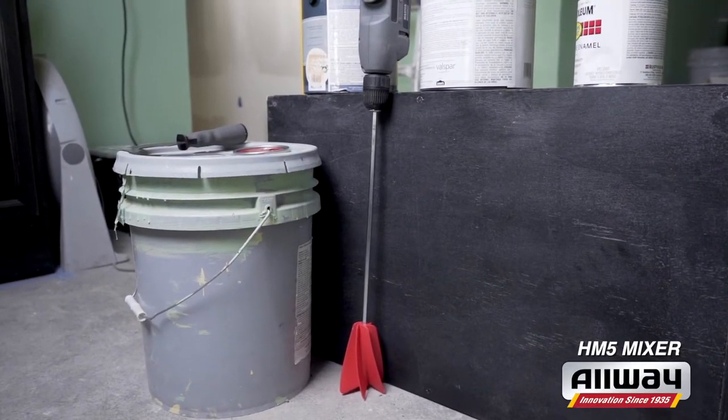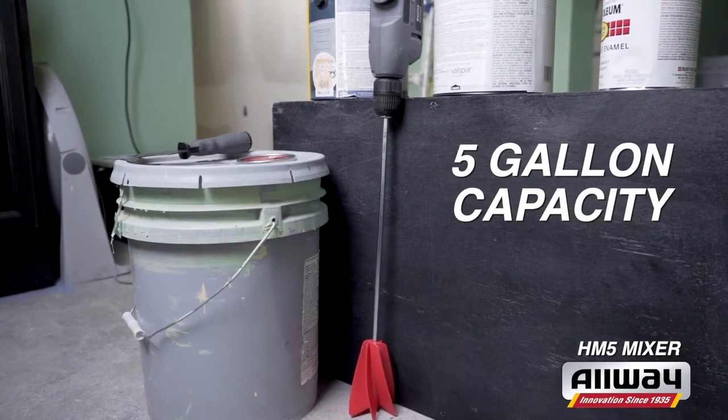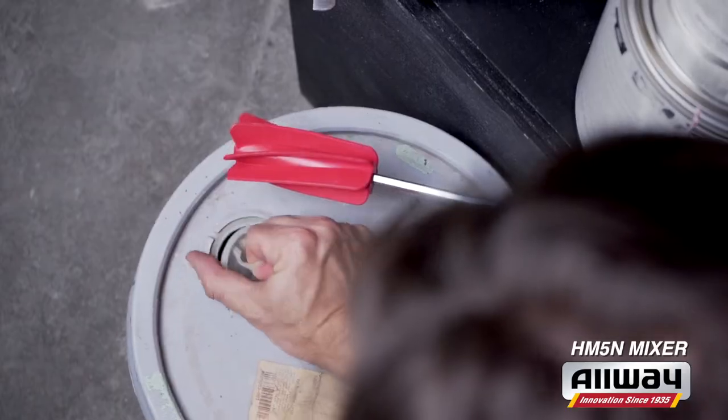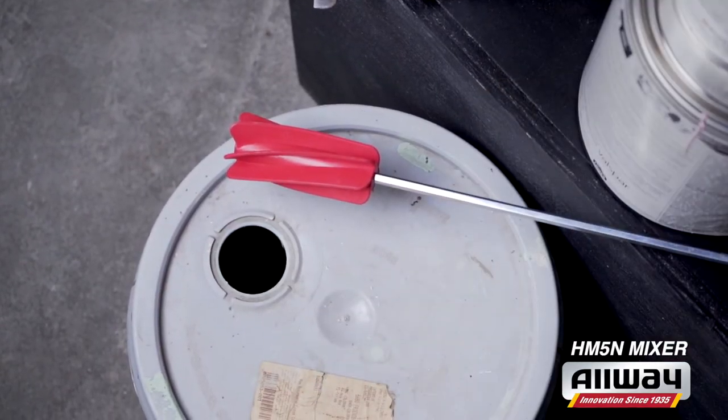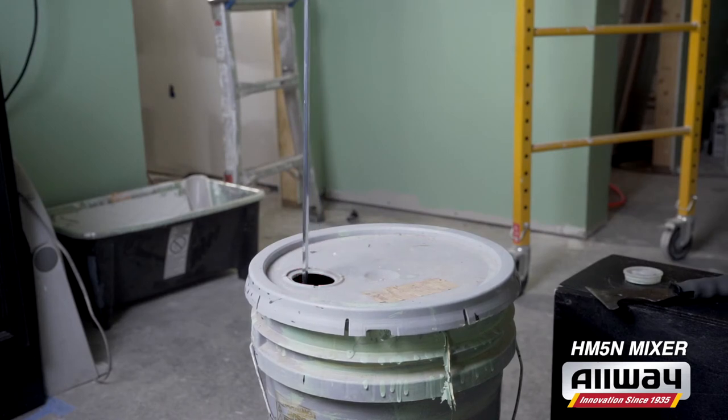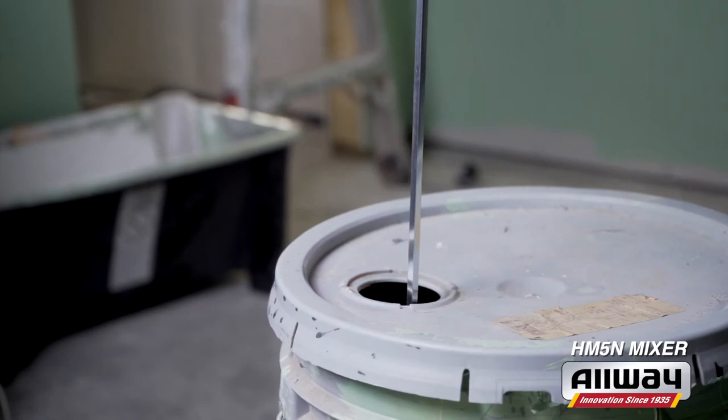Step up to the HM5 for the same features but a larger five-gallon capability and a 5/16-inch shaft. The HM5N Helix has a narrow head that will fit into the bunghole of a five-gallon bucket lid. No need to remove the lid means zero chance of splatter, and that saves you time and money on the job.